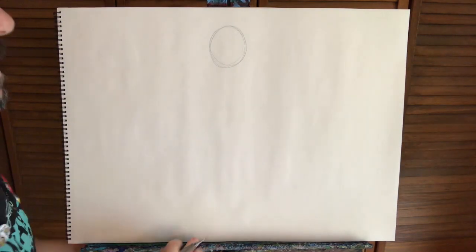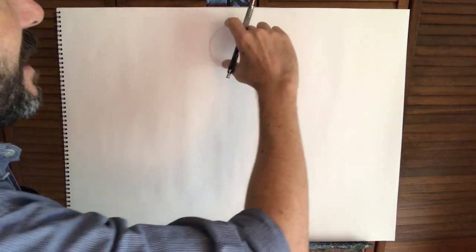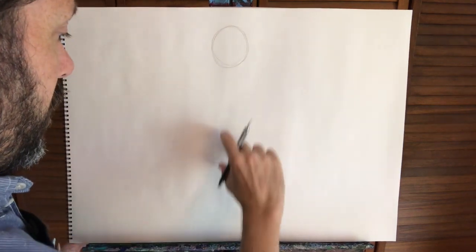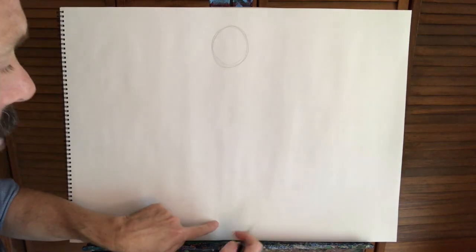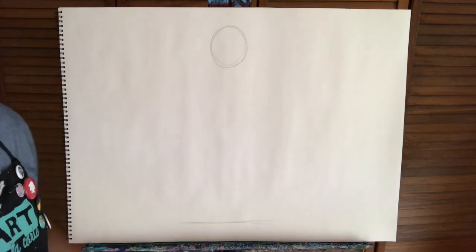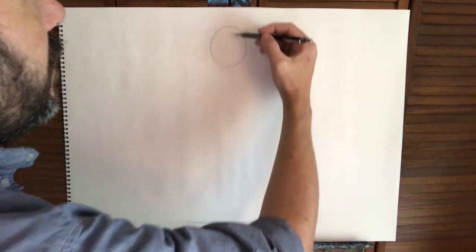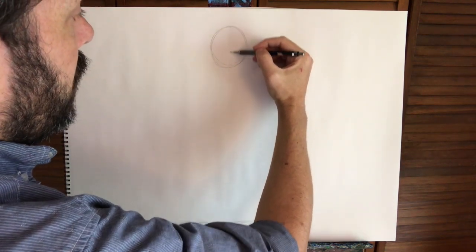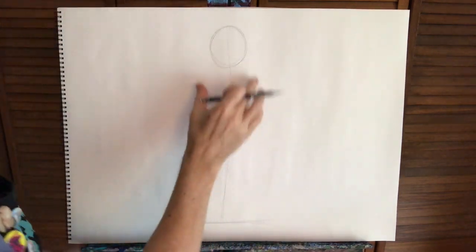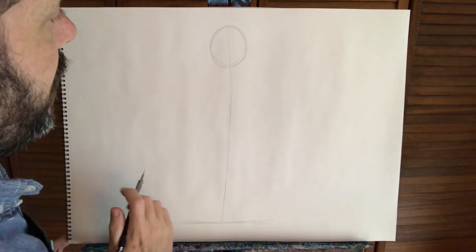Start with a circle like that, and then for his body I'm going to go with about five heads high — counting his head, one, two, three, four, and five. Down to about here, I'll put a line to give me an idea of where his body is going to end and where his feet will be. Then I'm going to lightly draw a line in the middle going straight down so I get an idea of making this character symmetrical.